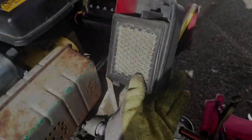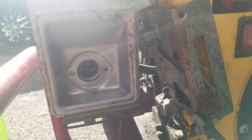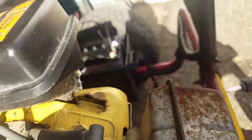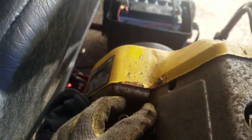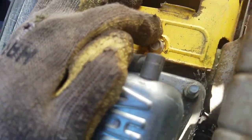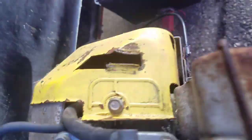I'll take that air cleaner off first. Took the air cleaner off — pretty clean. I've got two screws holding this bracket, and took off the two bolts over there. The bracket comes out of that area there — that's the gas tank. I disconnected the fuel line. There's a little screw there and probably one there. Now I'll take off the cowling.